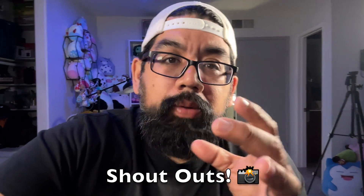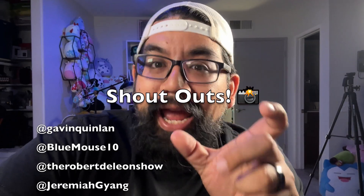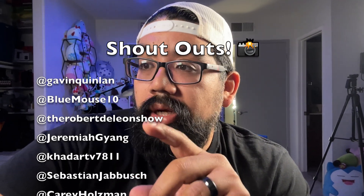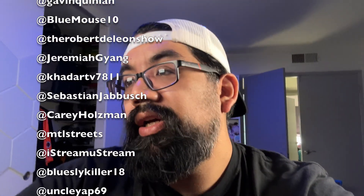As promised, thank you to everybody who watched my last video — I'm excited by how much that's blown up. A special shout out to everybody who commented. If you want to be shouted out, go ahead and leave a camera emoji in the comments. Props to Gavin, Blue Mouse, Robert DeLeon, Jimmy Ging, KadarTV, Sebastian, Carrie, M2Street, iStream, Ustream, BlueSlyKiller, Uncle Yap — all y'all, thank you, appreciate it.